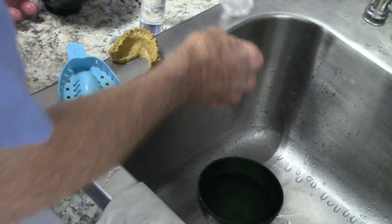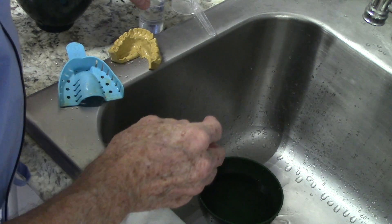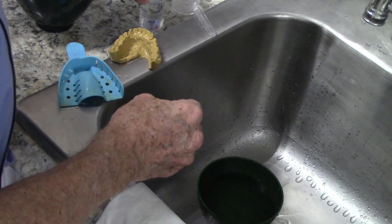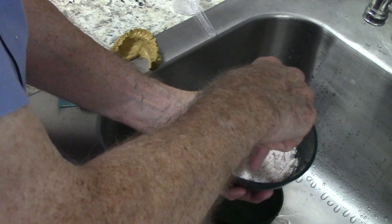I like to use three scoops — I've already got it pre-measured here — and then of course a matching measure of water to go with it. I'm going to go ahead and put the water in and start the spatulation.